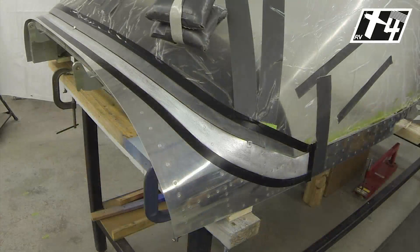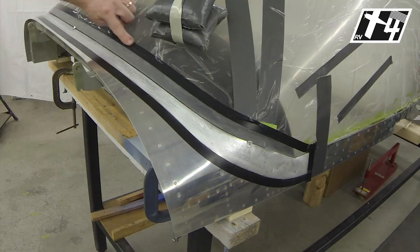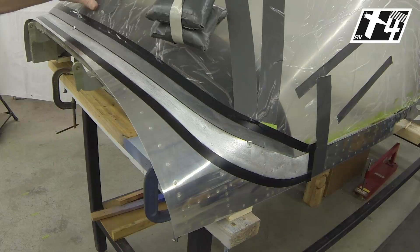Let's cover a few of the details regarding the preparation for doing the layup. We've got masking at the aft edge of where the layup is going to be on the canopy. We want the canopy to be well protected, so we're leaving the vinyl covering on and just trimming it back with scissors beyond the point that will be necessary.